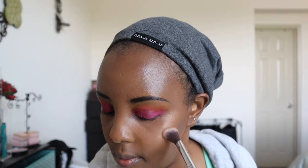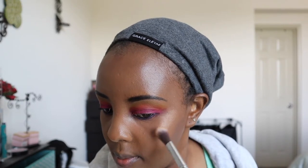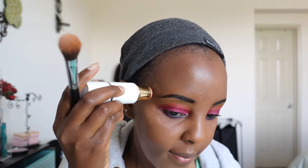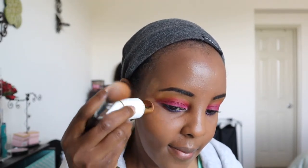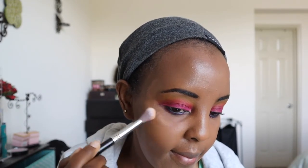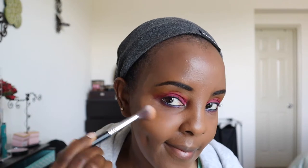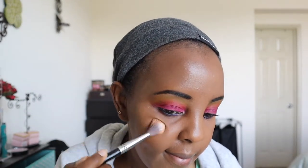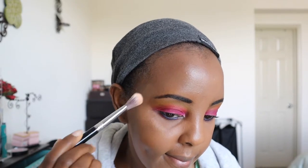I kind of went to town with this highlighter. I like a more natural glow — I don't like too much. I did the same on the other side and went a little heavy there too, but I went back in and blended everything out with a Sigma brush. It did a fantastic job pulling it all together.